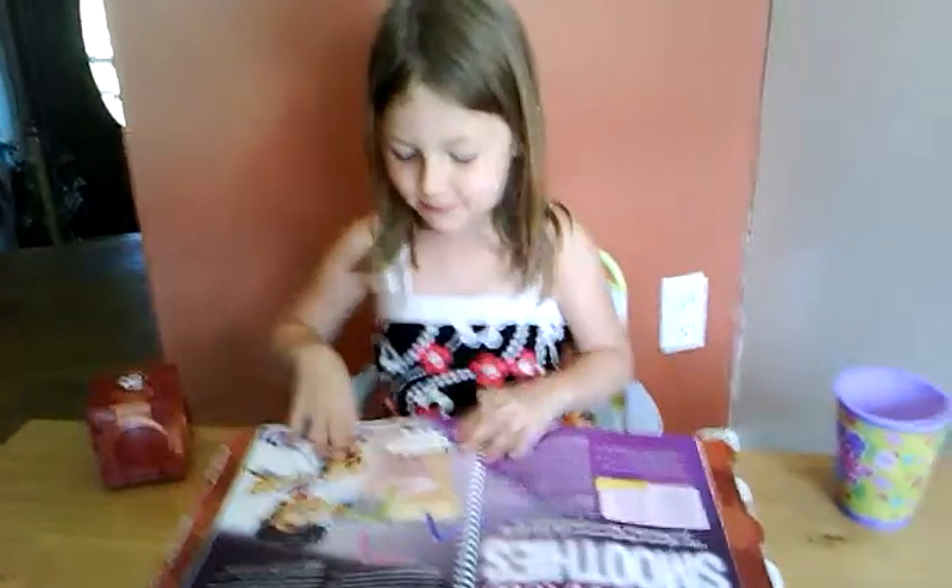We are going live right here in my Audition Kitchen. Now,